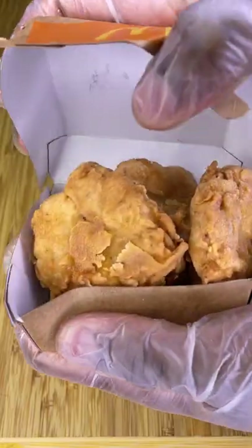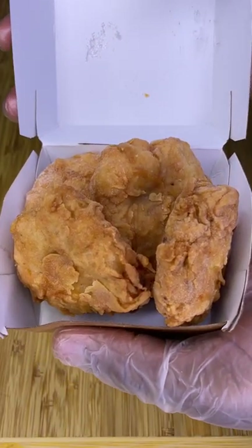I know you're confused, but these aren't McDonald's nuggets. Let me show you how you can make them very easy right at home.